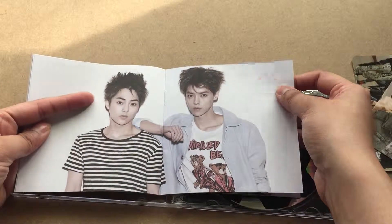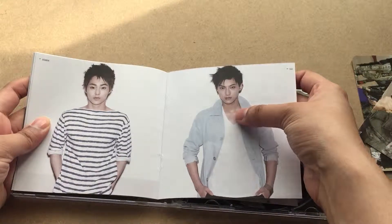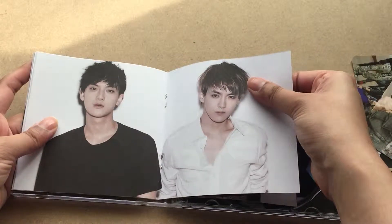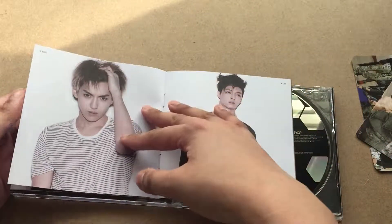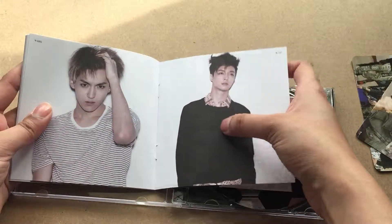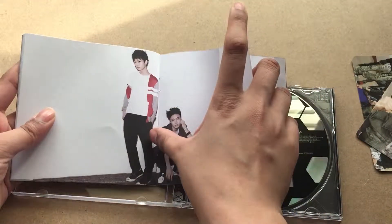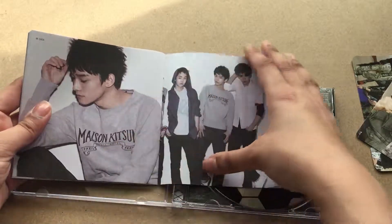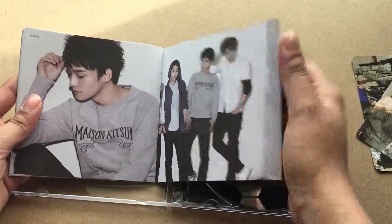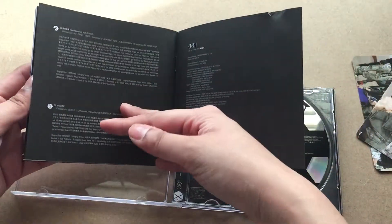Xiumin has grown up so much. Luhan still looks the same. Tao has grown up — Tao looks different now. Kris looks so much different now. They've all grown up and matured. Lay has grown up so much — he's my ultimate bias from EXO, he's lovely. Chen was so small — I call them small babies. They've grown up so much now. And here we have the lyrics of all the songs.